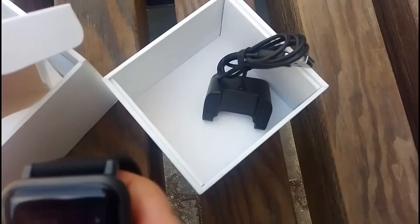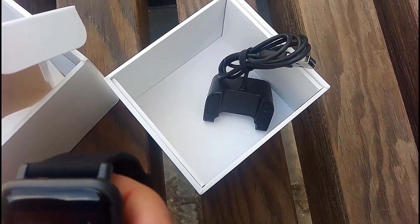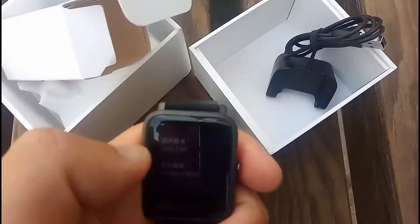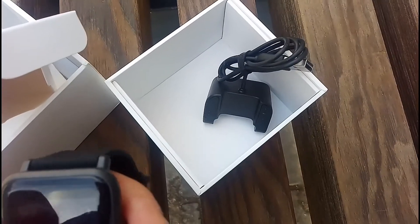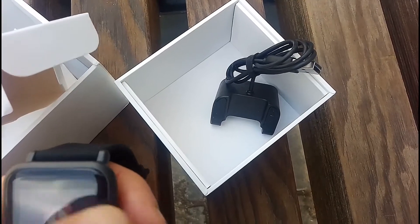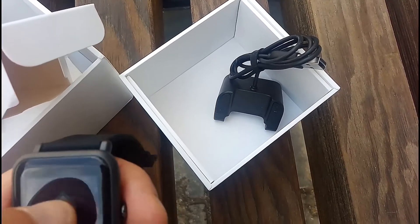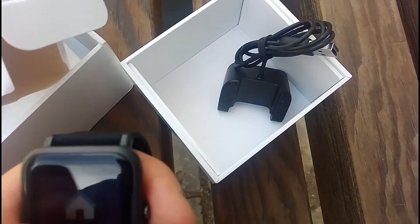Turn brightness up a bit. There's a version screen — my Chinese is not good. Well, that's about it I think. I have not worked out anything today.